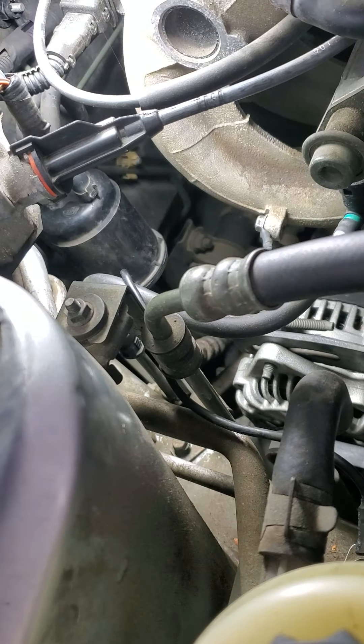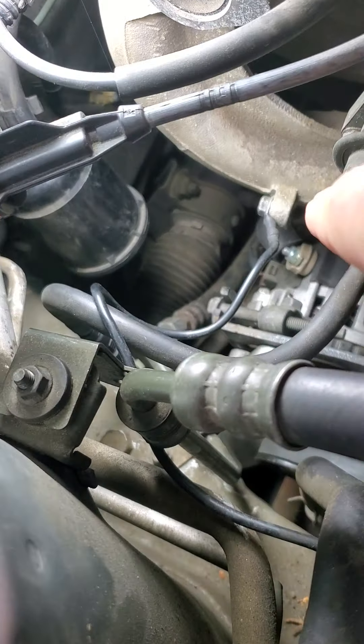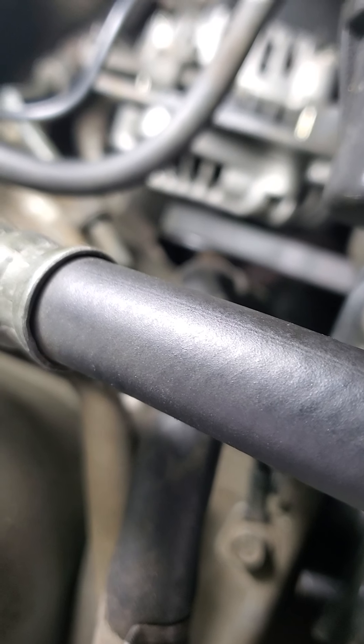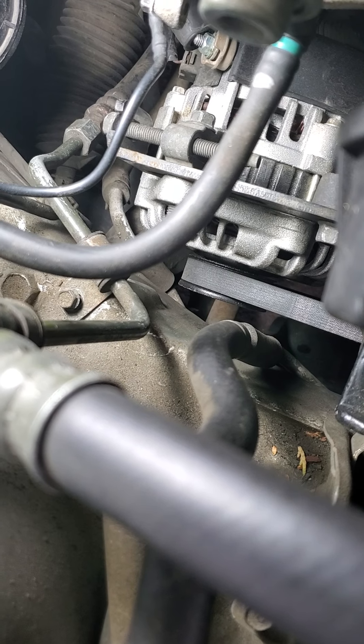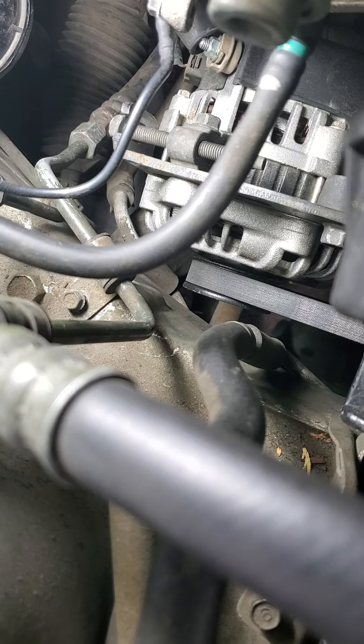I took my meter and hooked it up to that shiny bolt right there, which is where the power goes to the battery. Then I grounded it, and there was no reading — so there's nothing coming out of the alternator. I also checked the belt and the pulley to make sure it was turning. Because if it's froze up it'll just be spinning on there, but it was turning. So I'm pretty sure it's probably a rebuilt alternator and it's bad. That's how I tested my alternator.